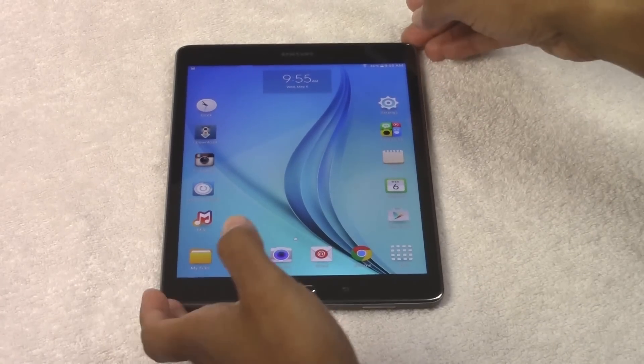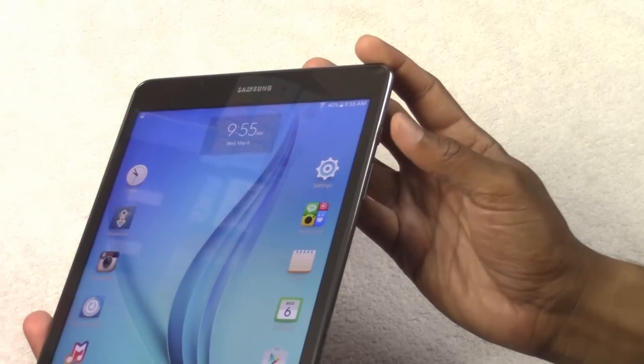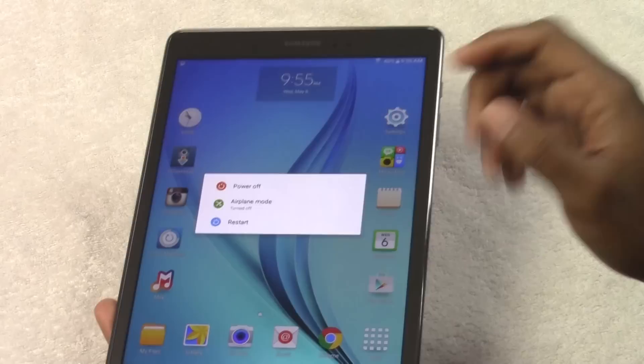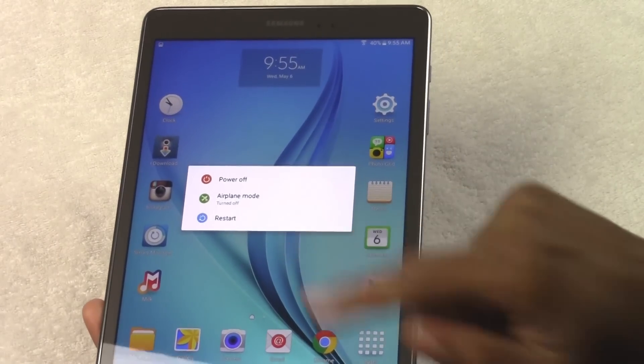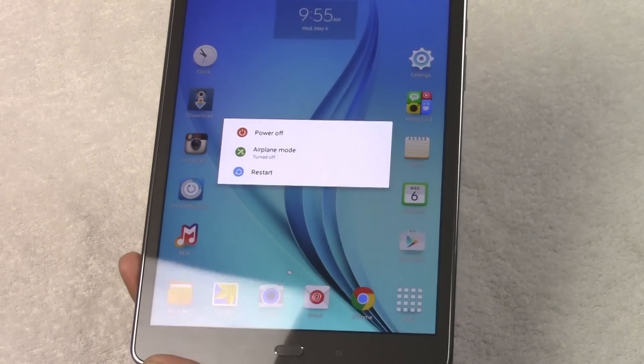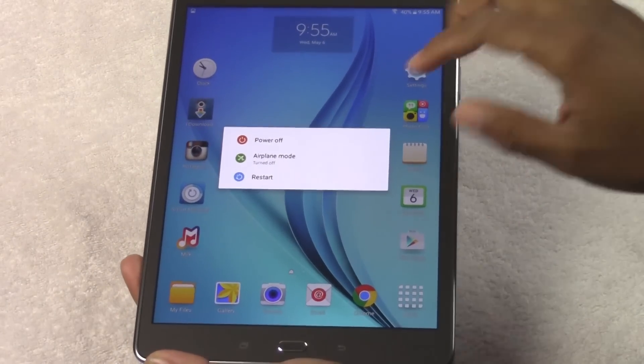First thing: we have no buttons on the left side — all buttons are going to be on the right side of the tablet. The first thing I always like to show is that when you hold down on this power button or standby button for one second, it brings up power, airplane mode, and restart. So if you ever wonder how to turn this thing off, this is how you do it — hold that button and hit power or restart.